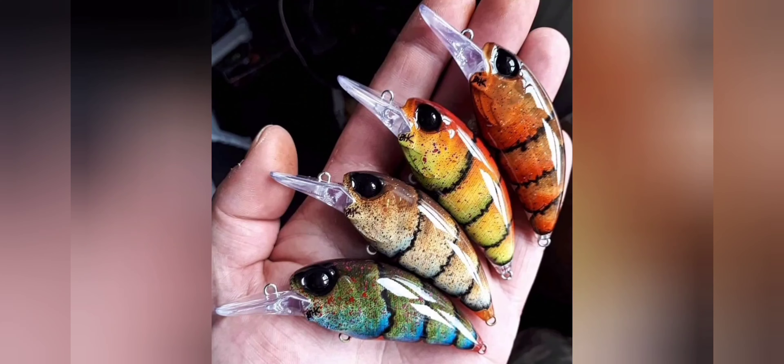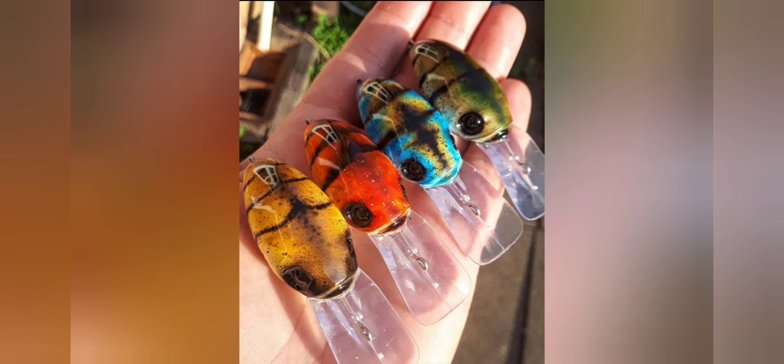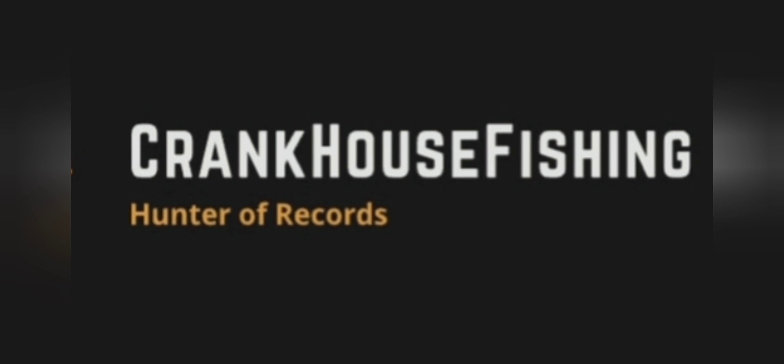What's up guys, today we're talking 6th Sense Fishing.